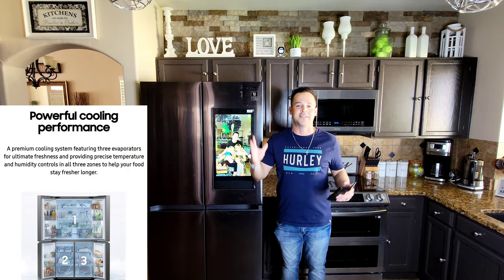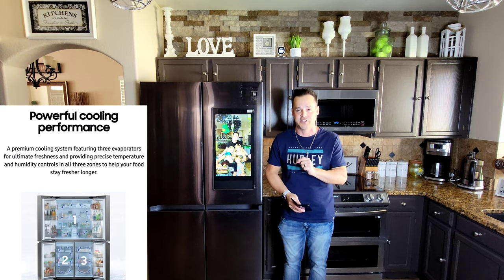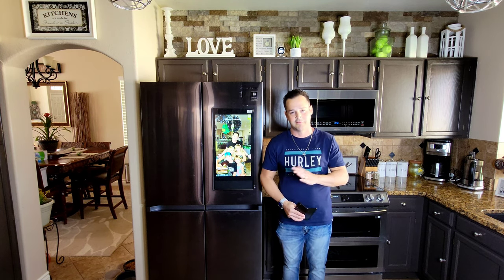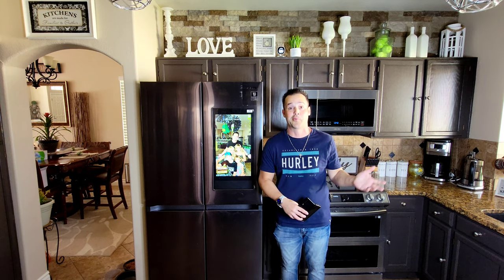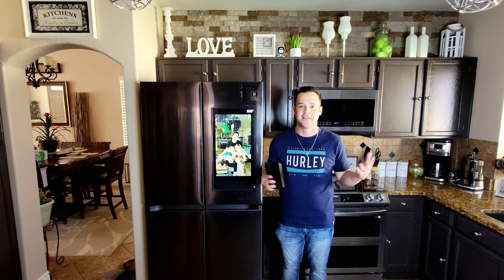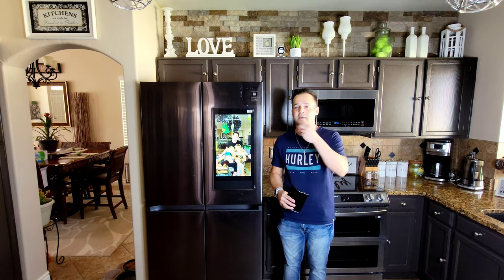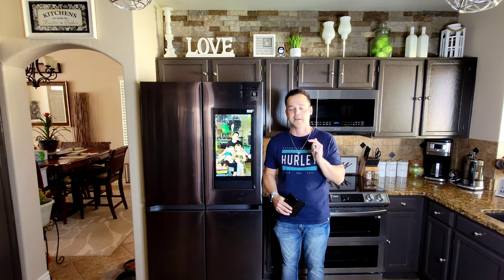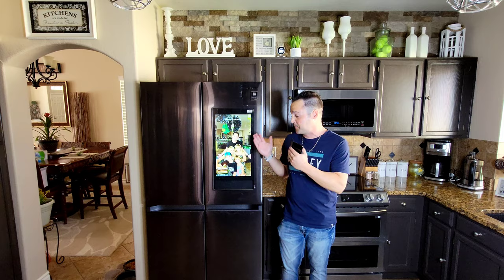All in all this is a refrigerator I highly recommend. There is one thing I will say — with all appliances and technology, buy an extended warranty. If you buy a five-year extended warranty, the chances that you will use it and it will more than pay for itself are literally like 99 percent. The more technology in something, the more potential problems. But if you buy the extended warranty you can thoroughly enjoy this and have your cake and eat it too. I love it — it's beautiful, has all the features that I need, keeps my food fresh and everything nice and frozen.